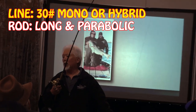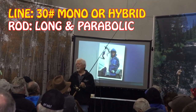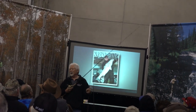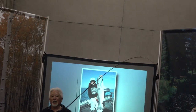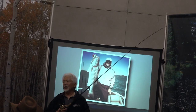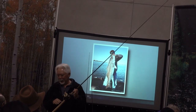I want to use a rod that's more parabolically bent, meaning it bends through the whole rod — you don't want a fast taper rod. I used to do some designing with Loomis. When they first came out with their swim bait rods, they went to San Diego first, and the rods they brought back were just outright stiff. I kept losing a lot of fish, so I worked with them to design a lighter rod with more bend and a little more give.